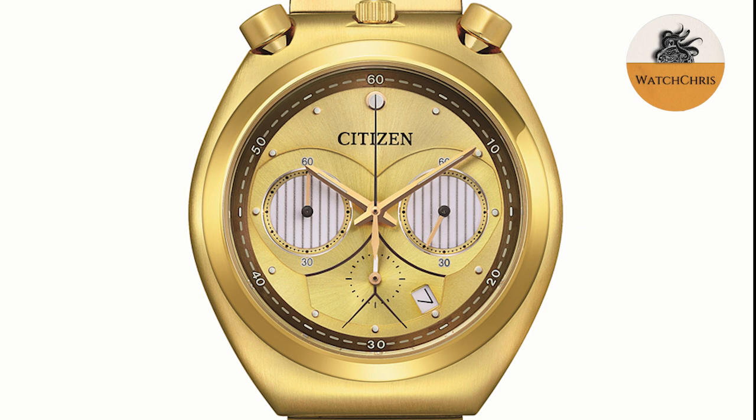The sub-dials, or the eyes, feature a lume that glows in the dark. The actual sub-dials of this chronograph will glow in the dark and look like C-3PO's eyes, which glow with a little bit of light. Pretty awesome.